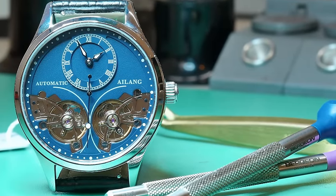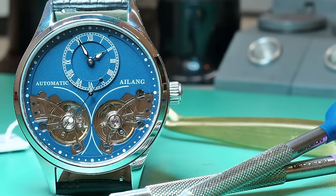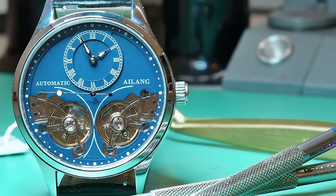And there we have it — the Ilang double balance, the $47 AliExpress watch. Thank you so much for sticking with me to the end of this video. There are two more videos on the screen now if you want some more super fresh watch restoration goodness, and as always, until next time.